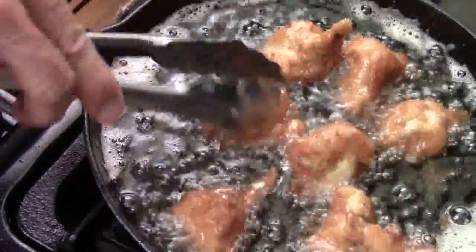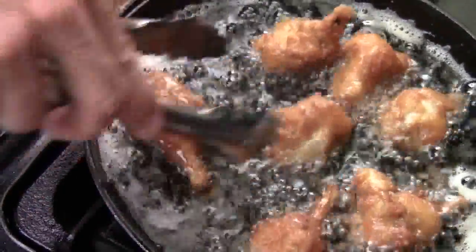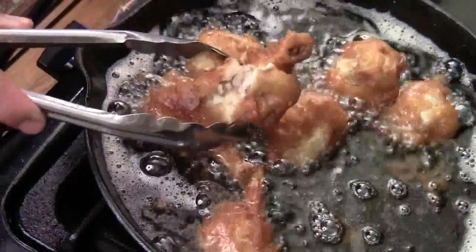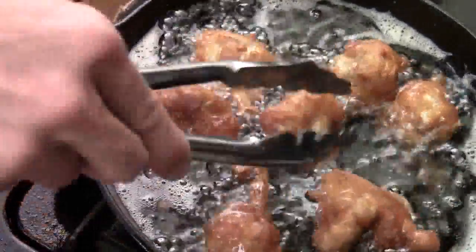The batter is so crispy. I use cast iron to control the heat. About 6 and a half minutes in, I cut one open — it's done. I can see just a tiny little pink inside, but it will be done once it comes out.